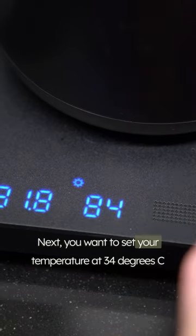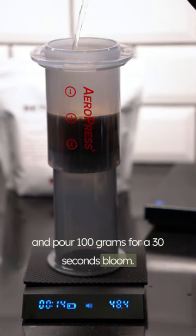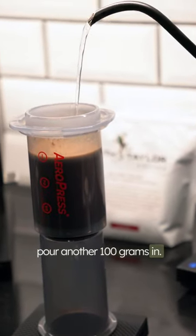Set your temperature at 84 degrees C and pour 100 grams of water for a 30 second bloom. Swirl gently, and after the 30 seconds is over, pour another 100 grams in.